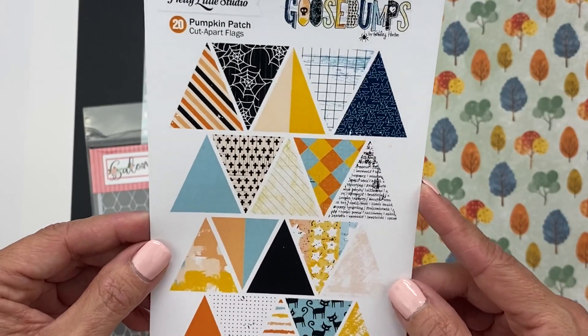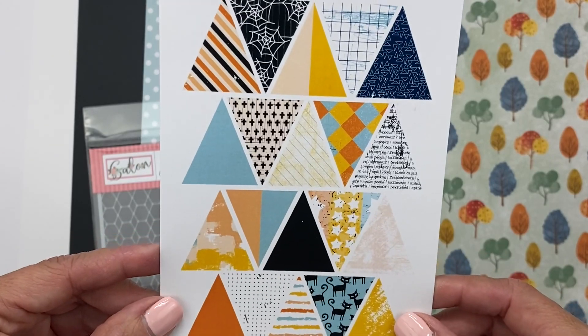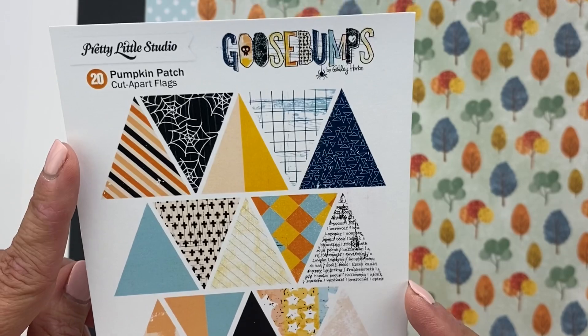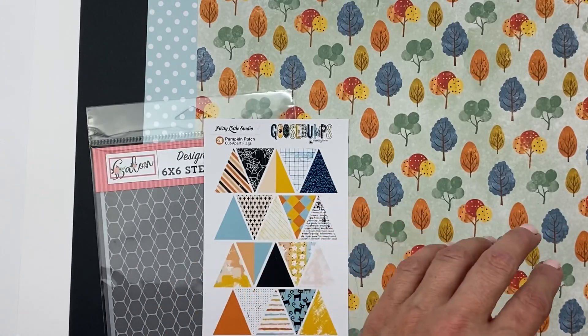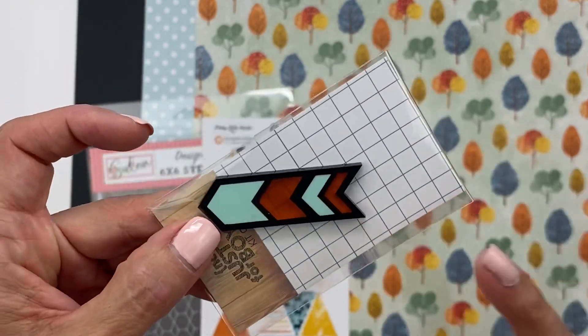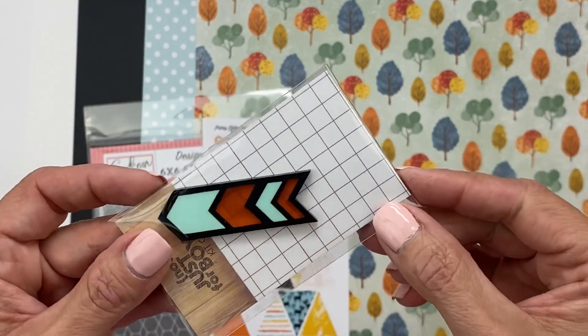We get these pieces called Cut Apart Flags — very cool, I'm already seeing ideas to do with them. They're from Pretty Little Studio Goosebumps Pumpkin Patch. We also have this acrylic piece with arrows — it's black, this minty color, and then kind of a clear orange.